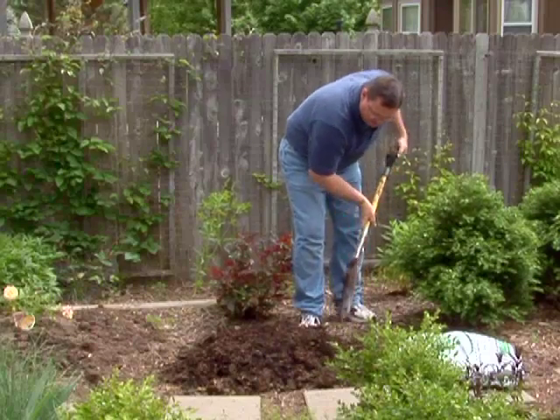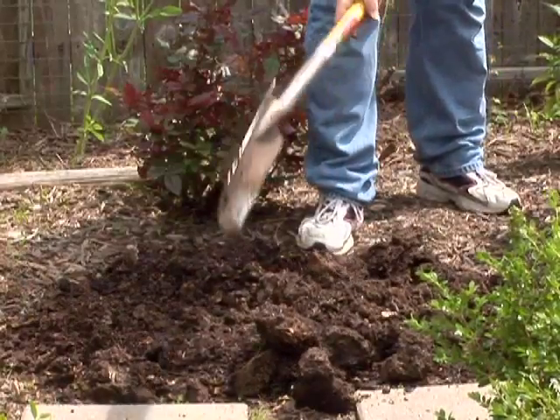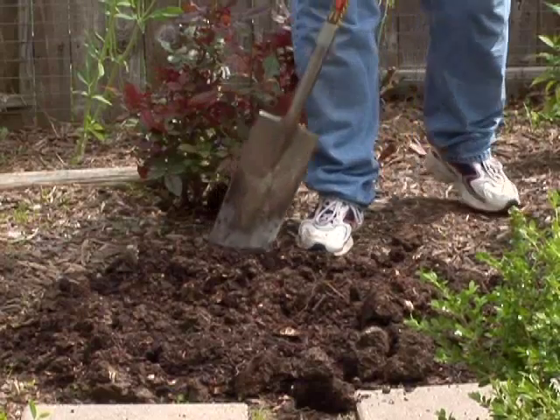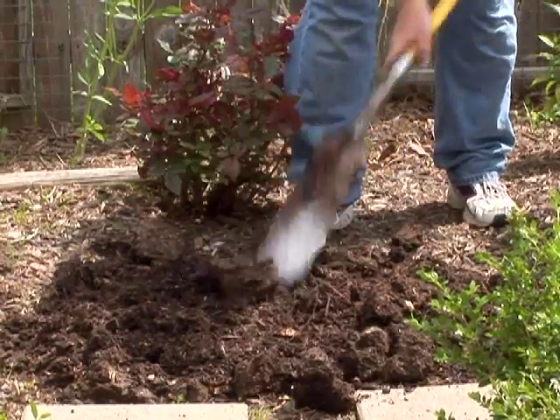We're going to turn and chop and get that working into the soil. Many of us just sprinkle a light layer of that organic matter — maybe an inch or so — and there's really not enough organic content to change the structure of the soil. So you need that four to six inch layer.